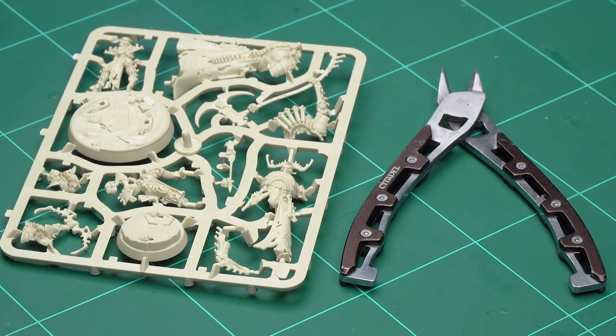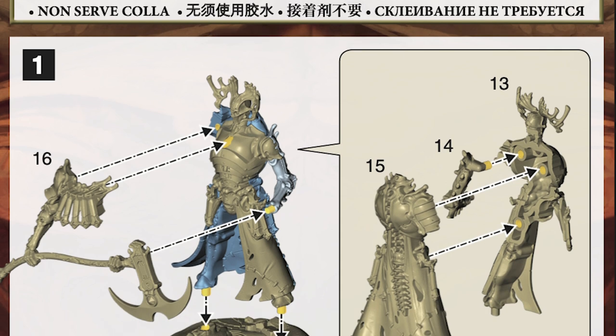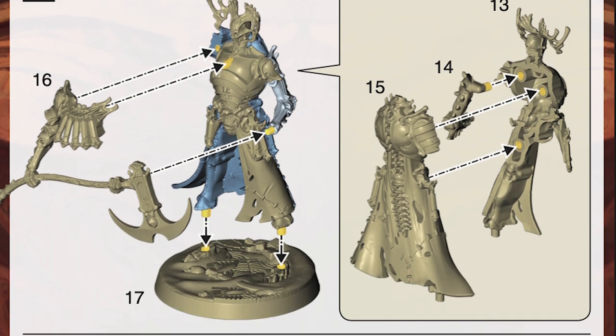Before we start building, it's a great idea to get fully prepared. Here we have a pair of Citadel Fine Detail Cutters, the tool we're going to use to remove the parts of the model we need from the plastic sprue they come on. It's also a great idea to have a good read of the instructions that come with the models, as doing that helps you familiarise yourself with the models and how they go together before you start building.